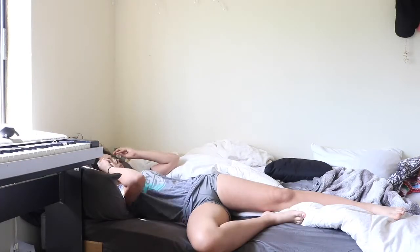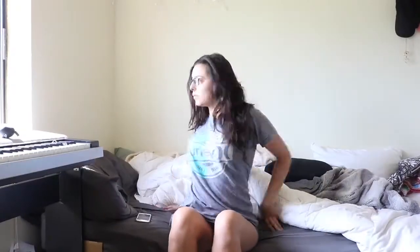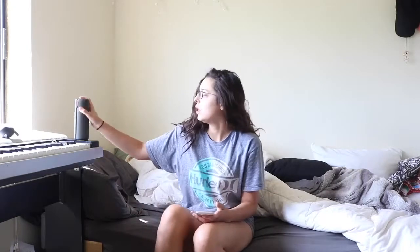When I get out of bed, I usually get my glasses on, do a little stretch, turn on my music, and then go for my coffee and breakfast.